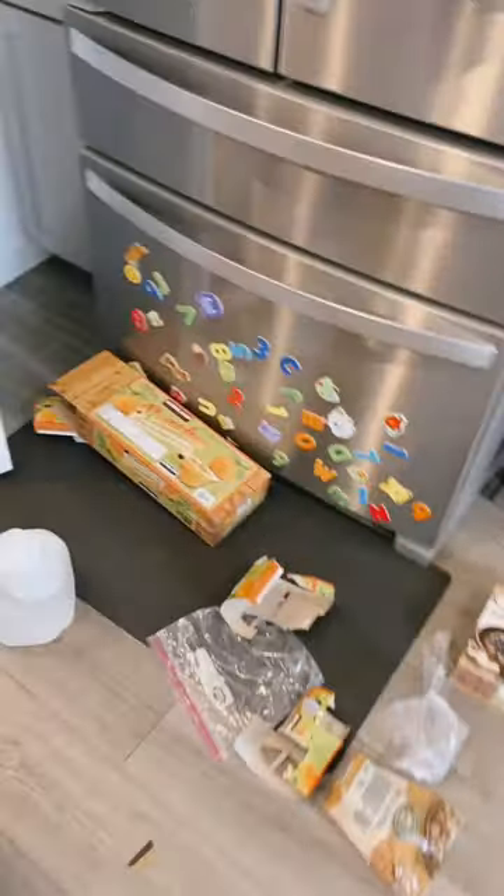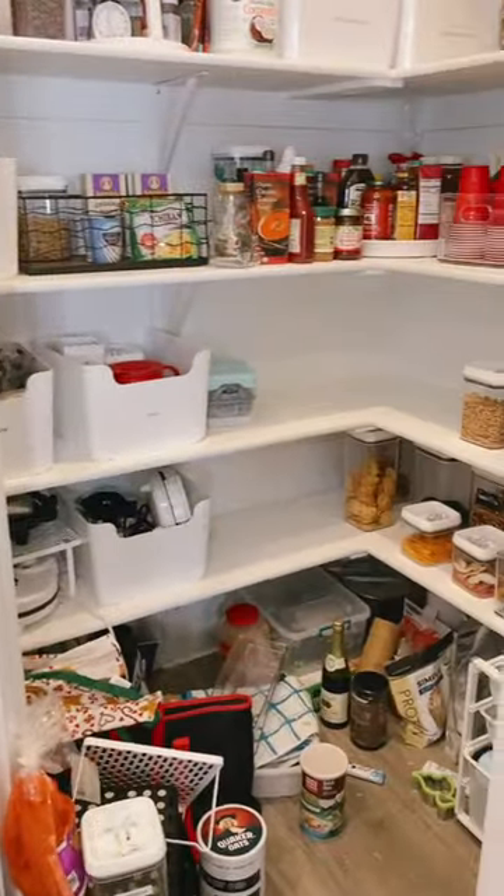This was probably two hours into the project and this is what my kitchen looked like — I was so done. It's normal to just want to quit halfway through. Looking at the current situation of my kitchen, I just want this to be done. Oh my gosh.